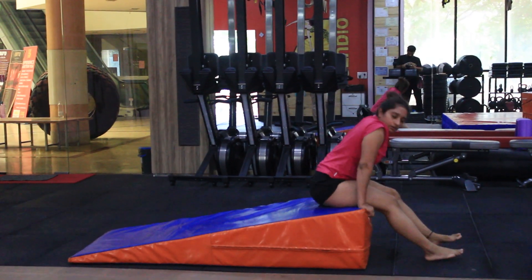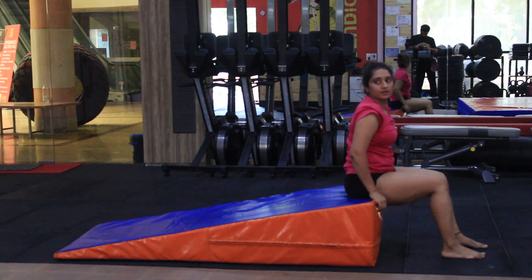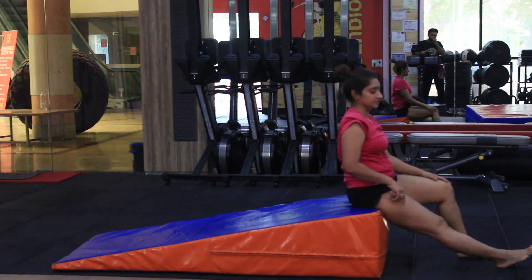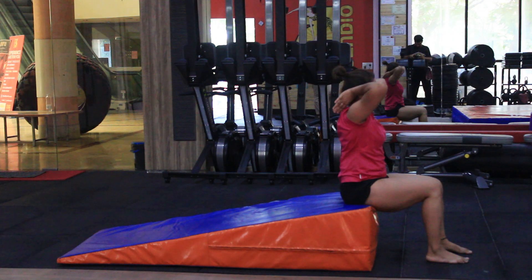Sit in this position at the edge of this. Sit down, sit above. No, not above. Yes, sit above. No, not above. In this position, we have to go. Hands here. Positions here.